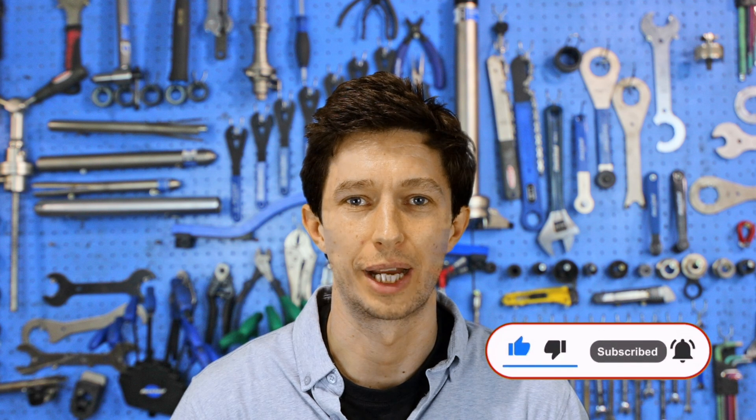Hi and welcome to Cycle Maintenance Academy. In today's video I would like to show you how quick release mechanisms work and how to replace the quick release skewer correctly.